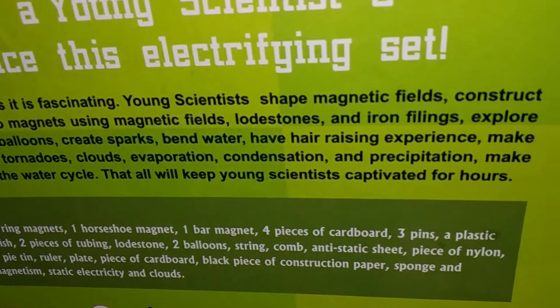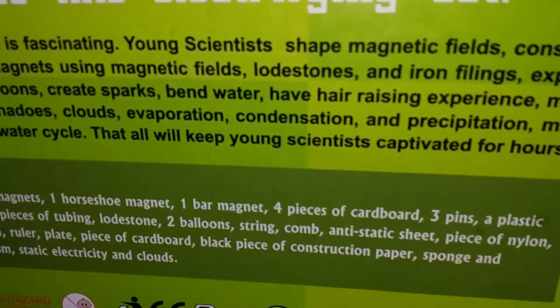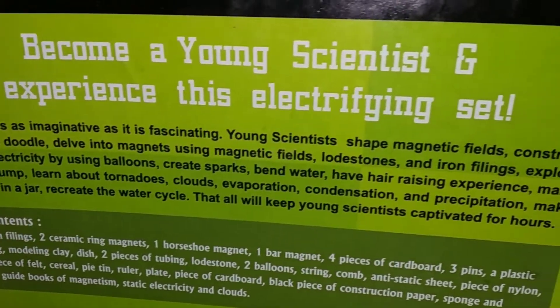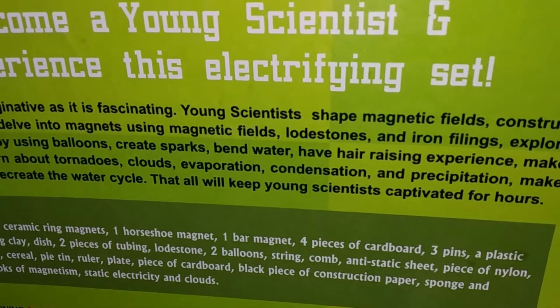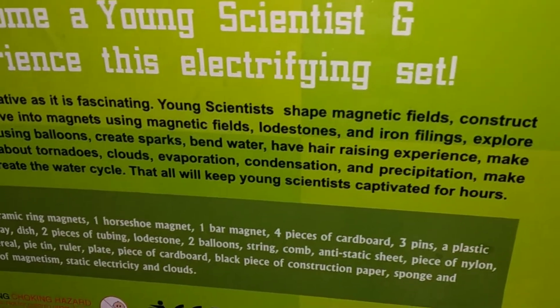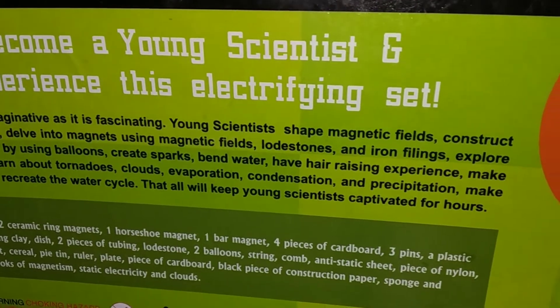Shape magnetic fields. Construct a magna doodle. Delve into magnets using magnetic fields, lodestones and iron fillings. Explore static electricity by using balloons. Create sparks, bend water, have a hair-raising experience, make a serial pump. Learn about tornadoes, clouds, evaporation, condensation and precipitation. Make clouds in a jar. Recreate the water cycle.